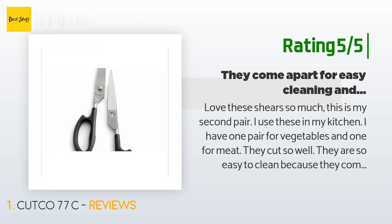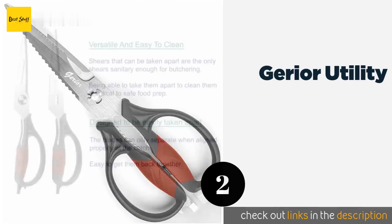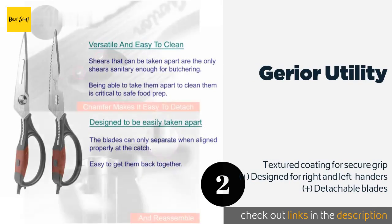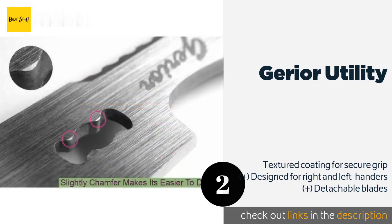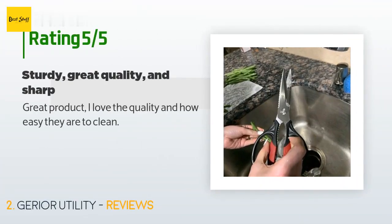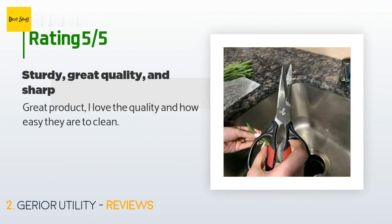The number two is the Gerior Utility. Not only can the Gerior Utility tackle the usual kitchen snipping tasks, but the addition of a sharpened cutout acts as a convenient vegetable peeler. An adjustable screw lets you tighten or loosen the pivot point depending on your preference. The price is approximately $16. The average rating is 4.7 stars with more than 1,692 customer reviews. A customer said: great product, I love the quality and how easy they are to clean.